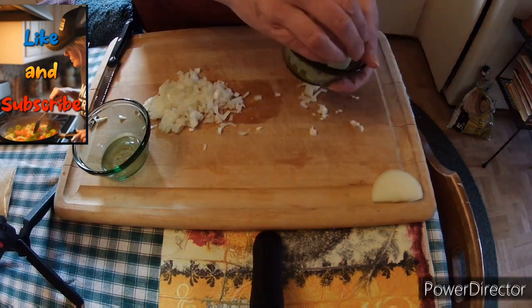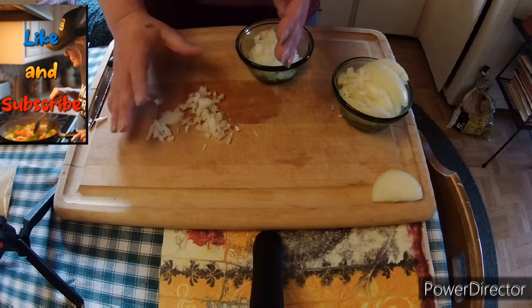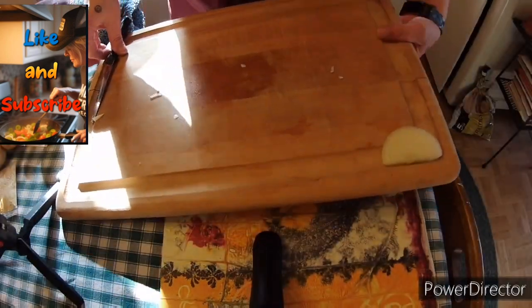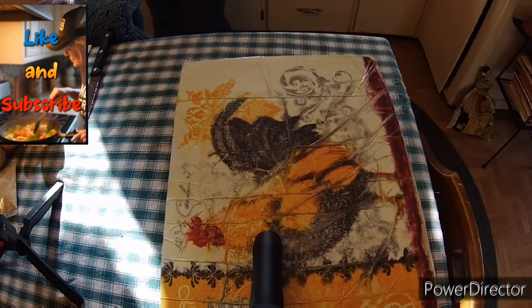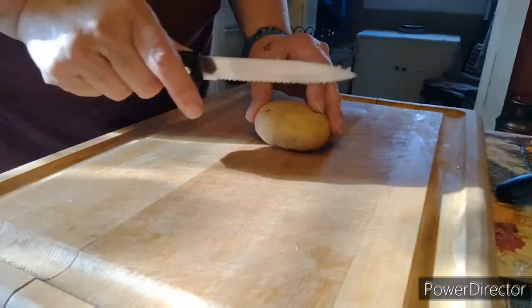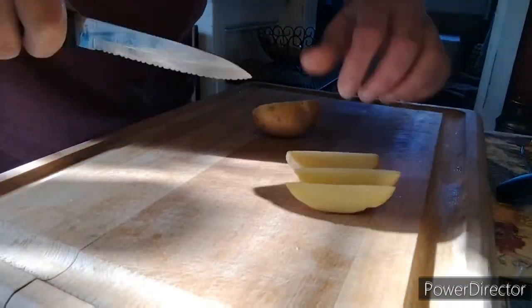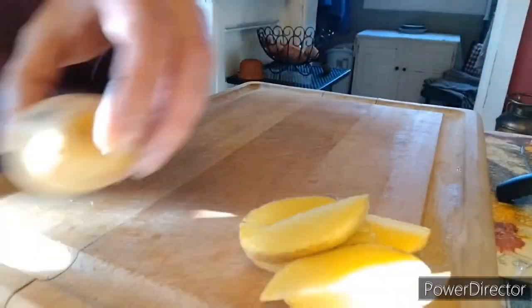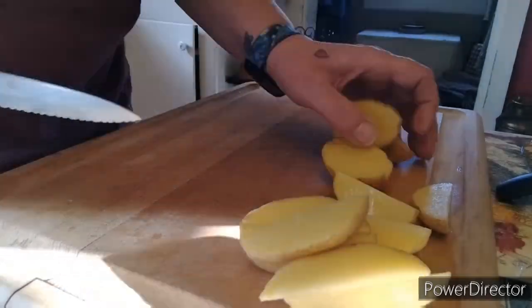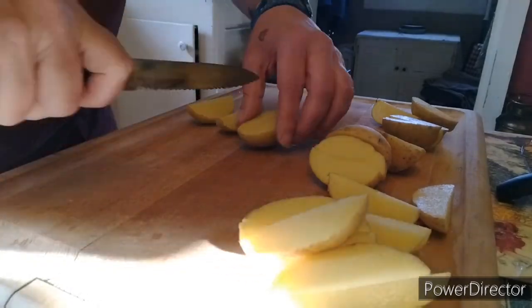Let's separate those into a couple of small dishes and move that aside. Let's go ahead and wash this cutting board before we get started on the potatoes. We are going to cut these potatoes into some wedges — we don't want them too small but we don't want them too big either. These are yellow potatoes, Yukon Golds — they are delicious, they're my favorite.